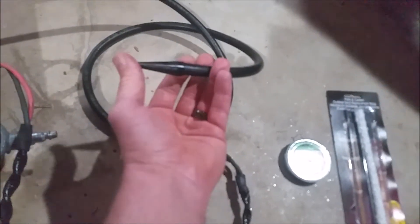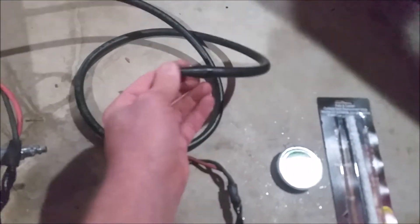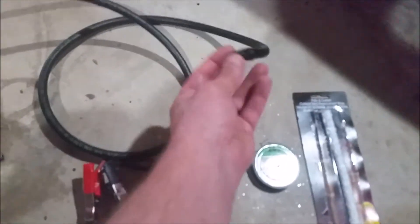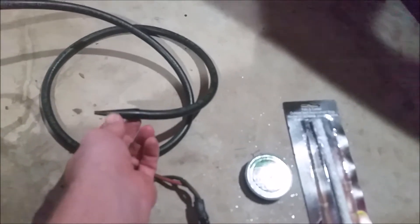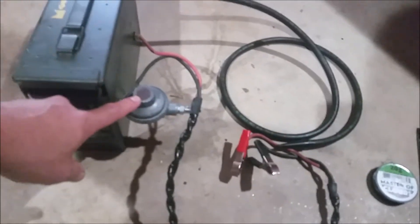This fitting cost me the most out of everything — ten dollars. It comes on the OTC smoke machine, but I wanted a nice tapered fitting, one that'll pretty much plug into any vacuum line I want to tap into.